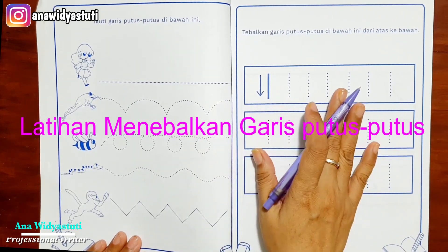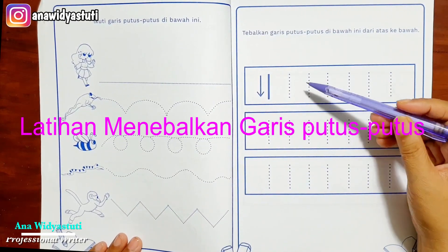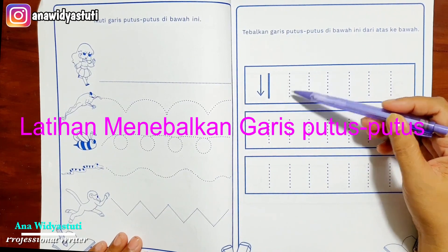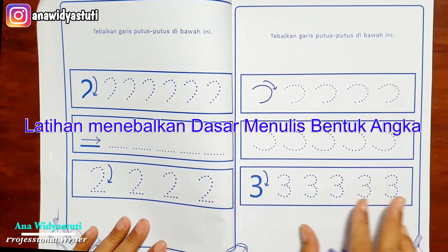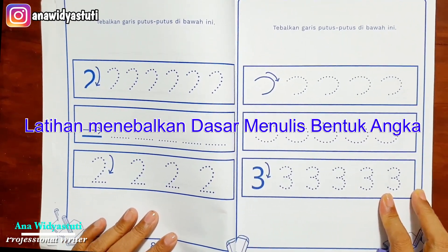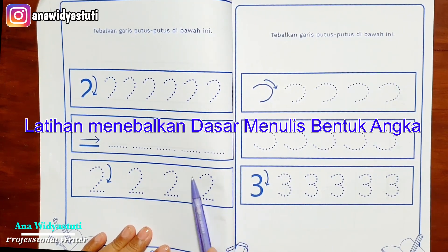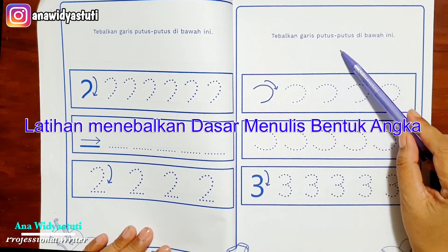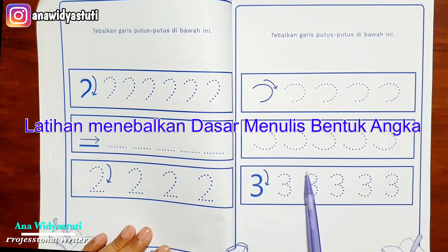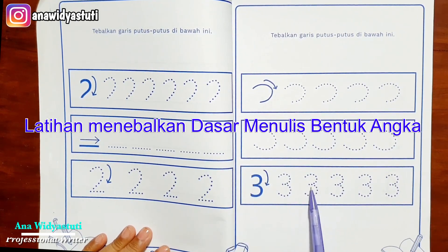Stimulasi yang tadi berguna untuk kesiapan motorik halus anak, yaitu untuk menulis. Karena ini buku pendampingnya, menebalkan terus. Yang kedua adalah menebalkan garis lurus dari atas ke bawah — ini adalah dasar untuk menulis angka 2. Kemudian garis lengkung, ini dasar untuk menulis angka 3: lengkung atas dulu dibiasakan, kemudian lengkung bawah, baru digabung menjadi angka 3.